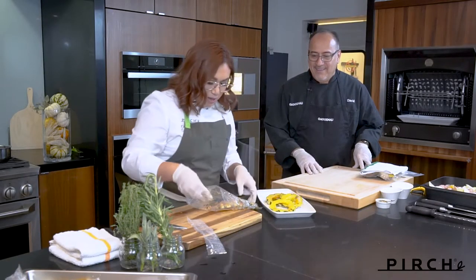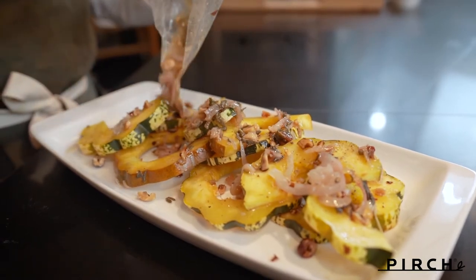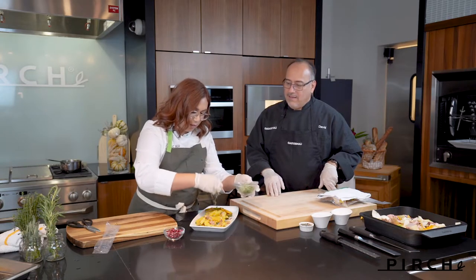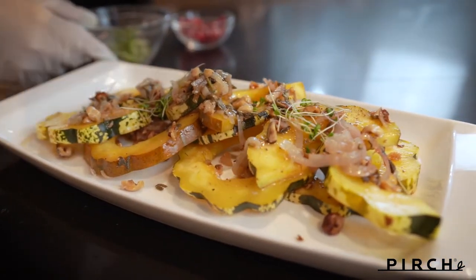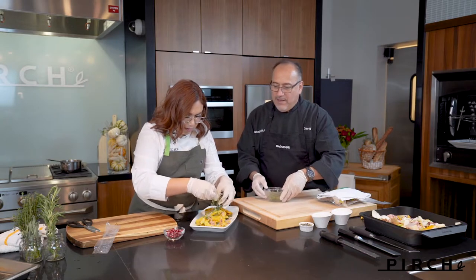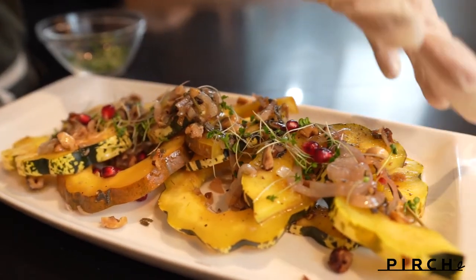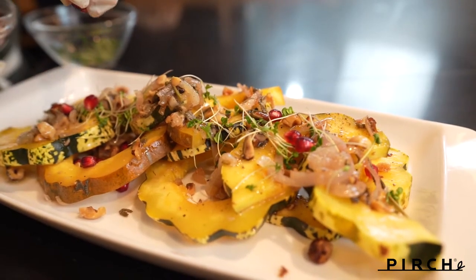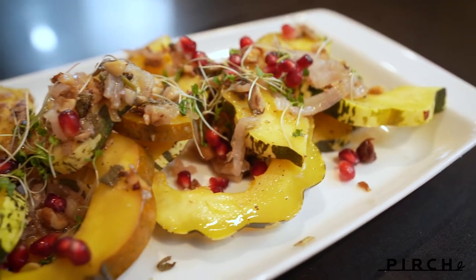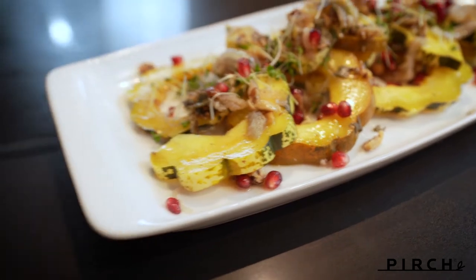That brown butter smells amazing — that nutty fall smell. Now I'm going to take a little bit of these broccoli sprouts — I got these at the farmer's market — and just sprinkle them on top. Pull those apart a little bit and lighten it up. Then take some pomegranate seeds to give it a nice little bite; those colors are going to look so pretty against each other. And there you have yourself a nice side dish or appetizer. You could also toast some hazelnuts and put those on top, but I think this is just beautiful.